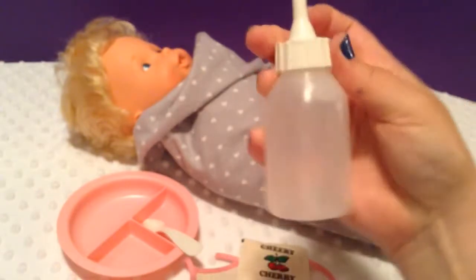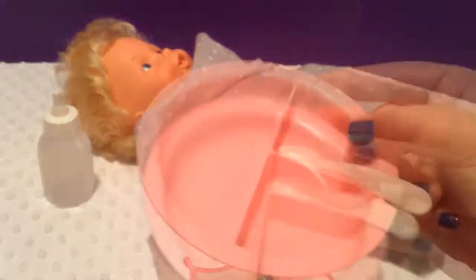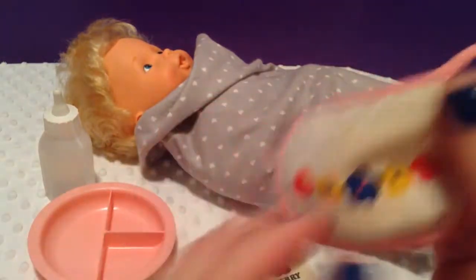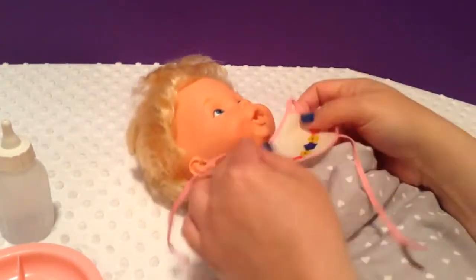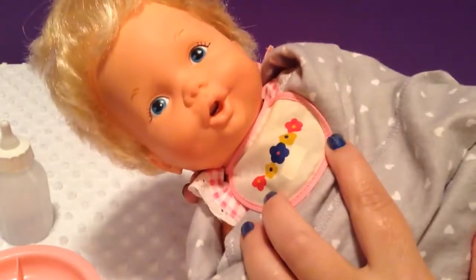I have her bottle filled with water. I have her Baby Alive bowl and her Baby Alive spoon. I'm going to take her little bib — it says Made in Hong Kong, which is really cute — and I'm going to put it on her. She has a little blanket on; I thought she looked a little more cozy that way. Let's put your bib on, baby girl. It looks really cute on her.